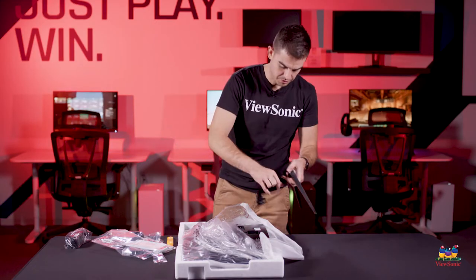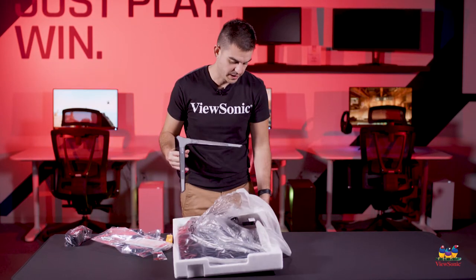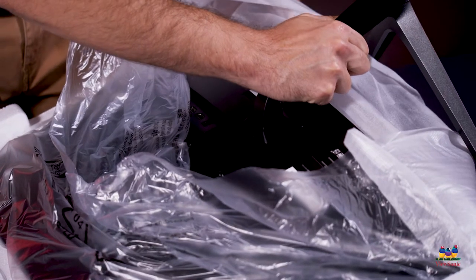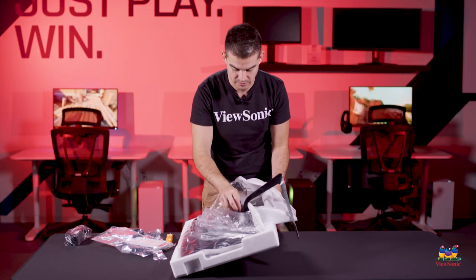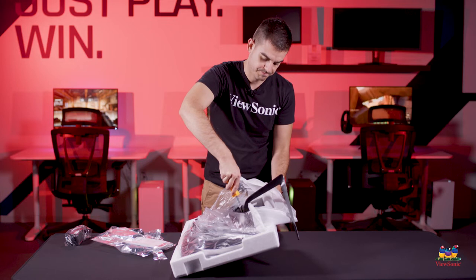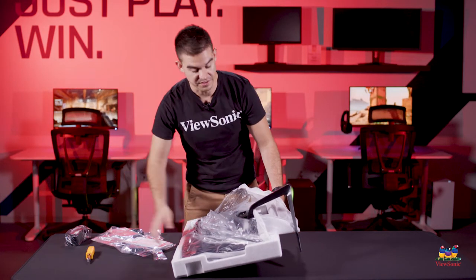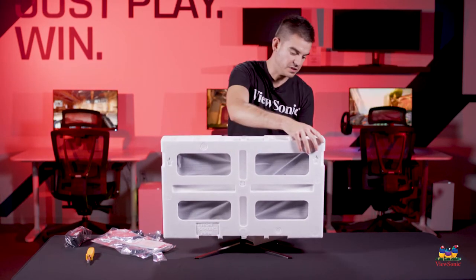To connect the two, you'll just want to pick your monitor up just a little bit. I'm going to pick it up by the packaging — that's a little bit safer — and then the stand will slot in. Then you want to put in the retention screw. Now that the screw is nice and tight, this monitor is fully assembled. We can go ahead and put it on its foot and remove the packaging.